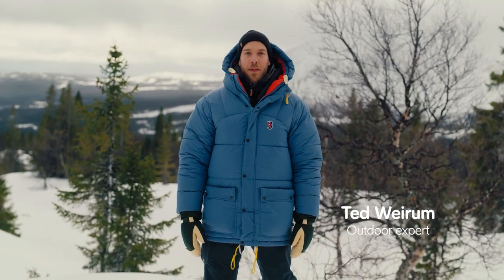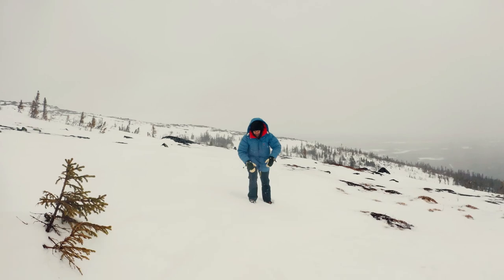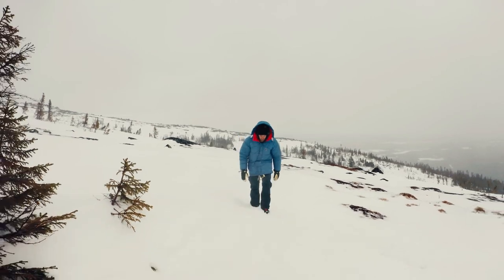Hi everyone, welcome to the Swedish mountains. The Expedition Down jacket was first introduced in 1974 and today we're going to tell you all about it.